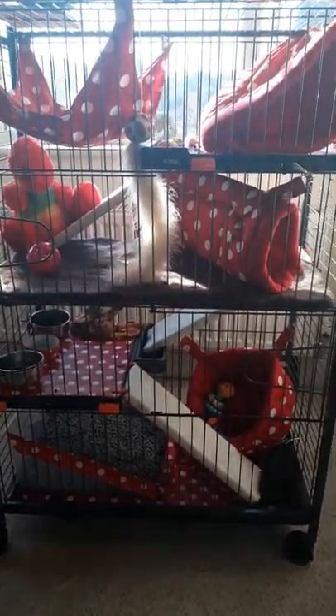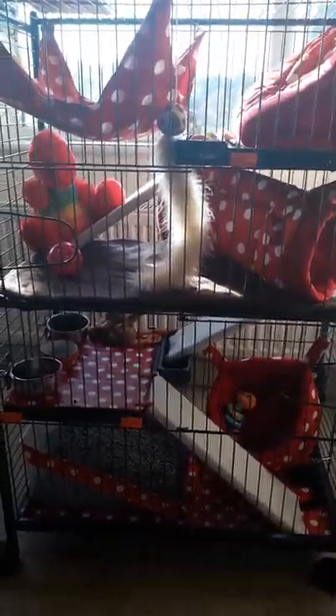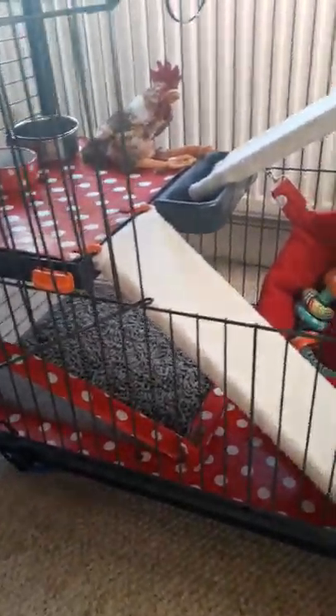This is basically similar to what you would have with a Ferret Nation cage, except the doors on this cage are absolutely ridiculous — they are so small you can't do much with them. If you use the original layout you can't reach certain areas of the cage, and even with my modification there's not a lot I can do with getting the tray out, which is really tricky.